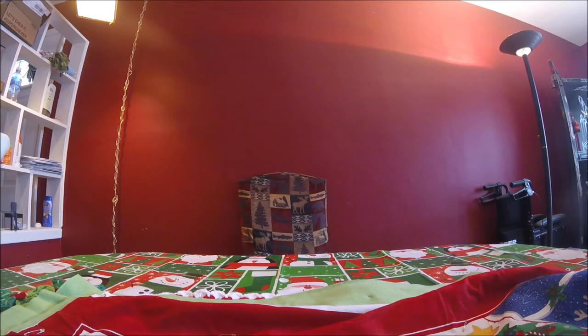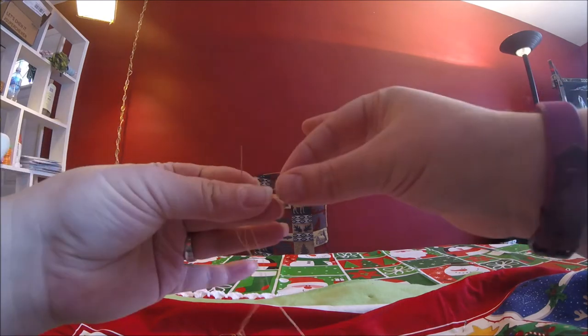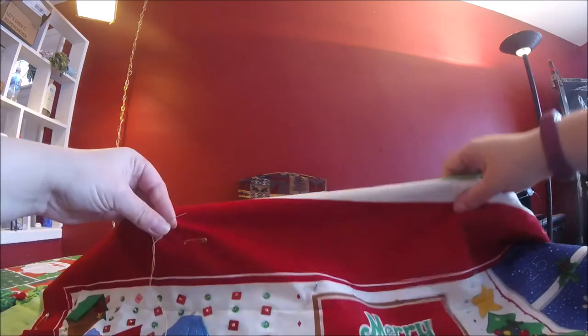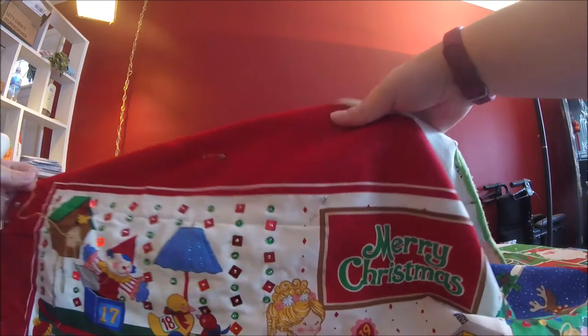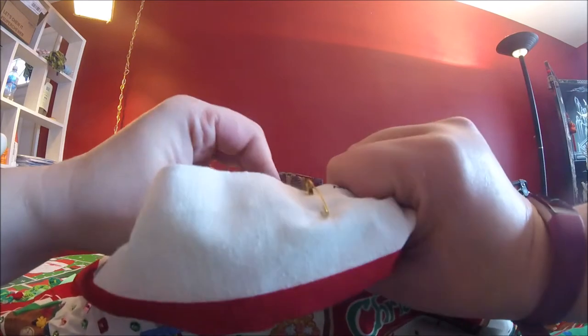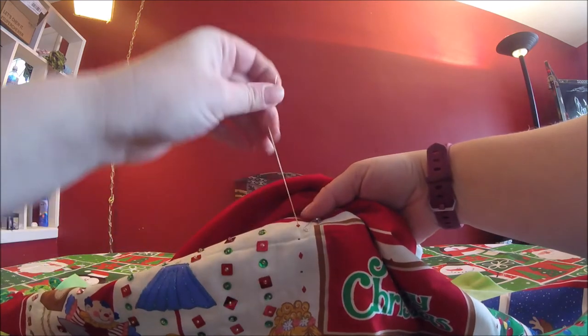Threading a beading needle is a lesson in patience, let me tell you, especially when you're as blind as Mumsy is. What we want to do is thread our little needle and tie a knot on the end. We're going to select our project and the colors that we want. I have a few here. You've seen that I've sewn some of these already. We're going to sew more from the back — kind of in the middle of where I want that red one to go.